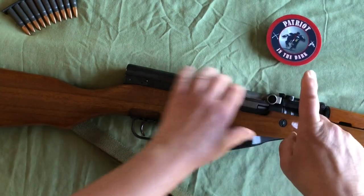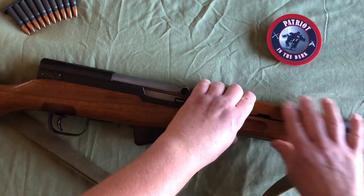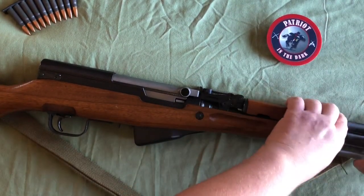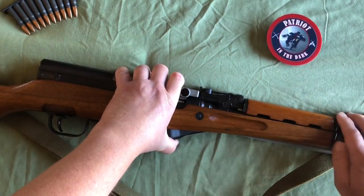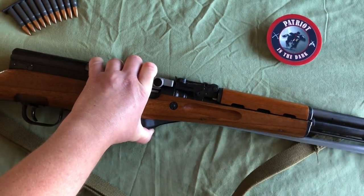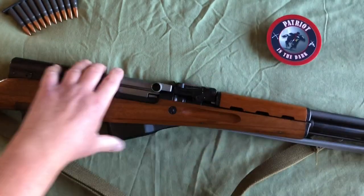The rear sight is graduated from 100 to 1,000 meters. Just to the right of that, you have your upper hand guard — it's about six inches, it's wood, and this covers the piston area in your gas tube. Just right of that is your gas tube, and it's about five inches or so. It drops into your gas block, which drops down to your barrel, because your barrel is below the gas tube. This is a short action piston.